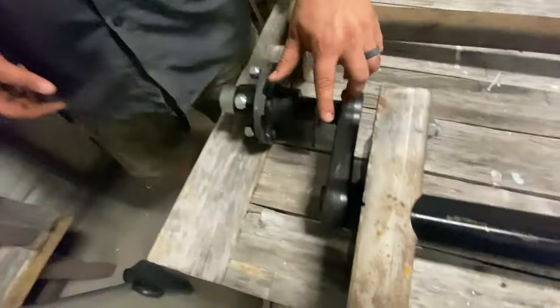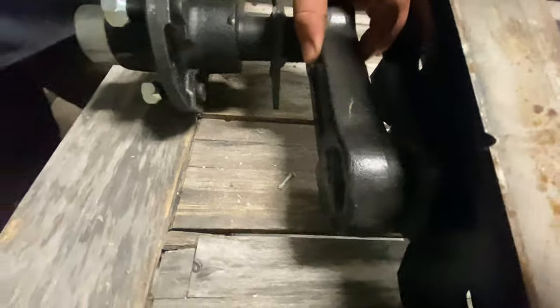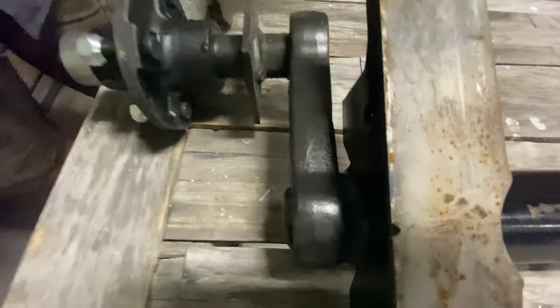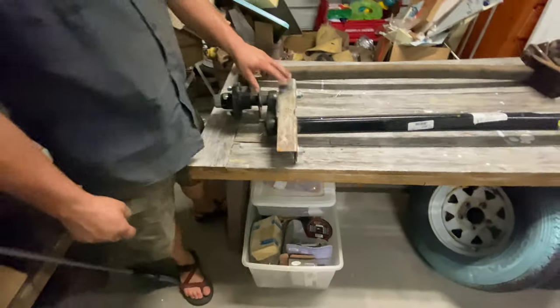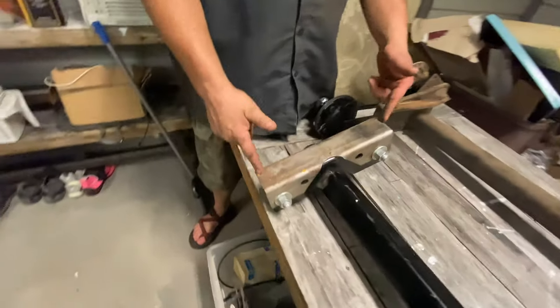But a huge upgrade is the beef in the leading arm here. This is almost double the width of my finger where the old one is barely even the width of my finger. And the last thing about the new axles that's a huge improvement is SCAMP actually gives you a weld-on plate now.